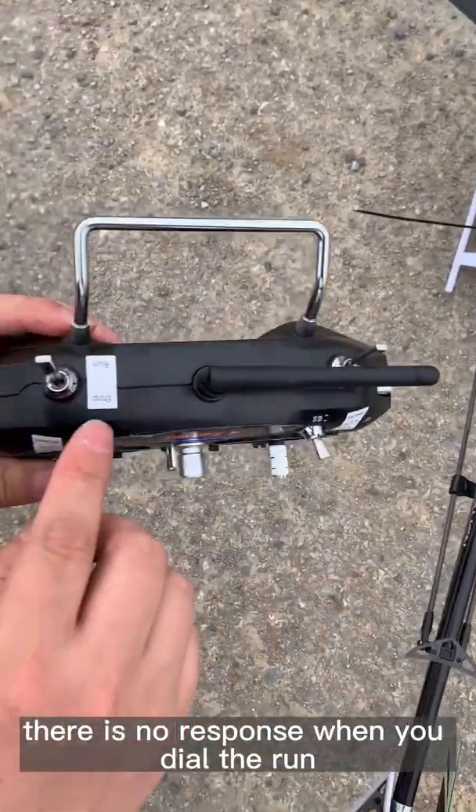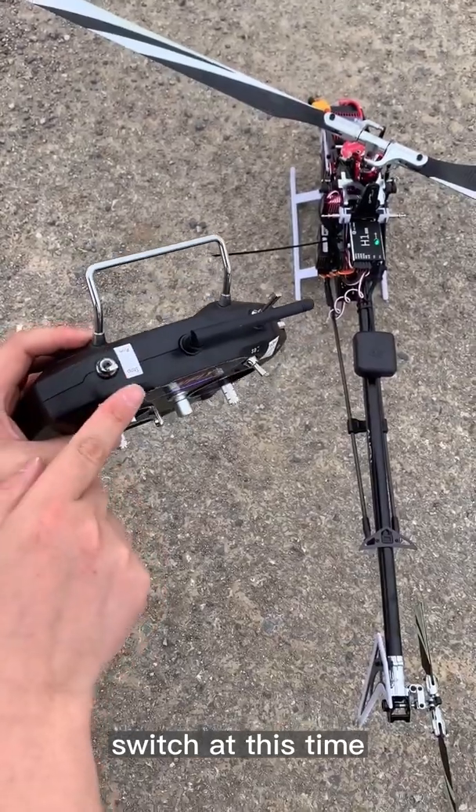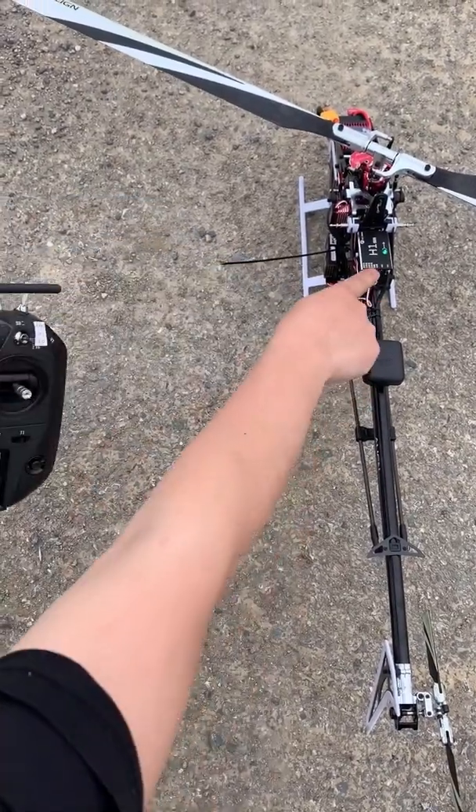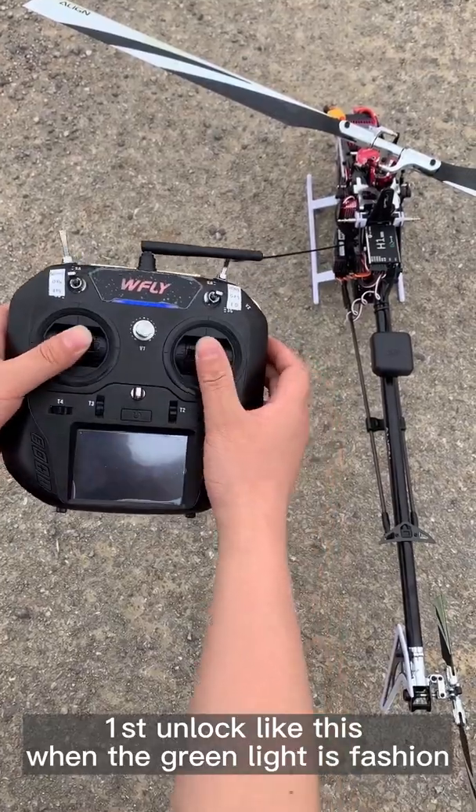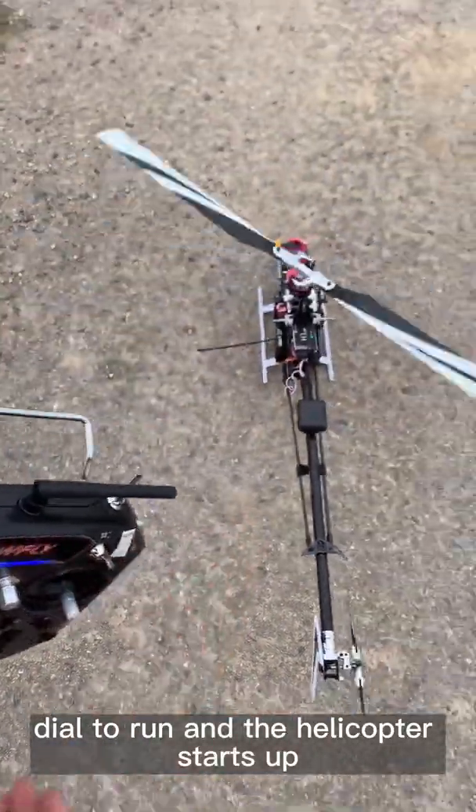Ready to take off. There is no response when you set the run switch at this time because it is unlocked. For the unlock: when the green light is flashing, engage the run switch and the helicopter starts up.